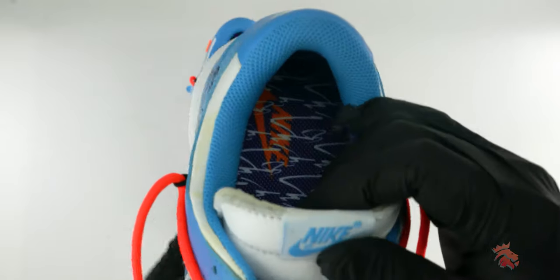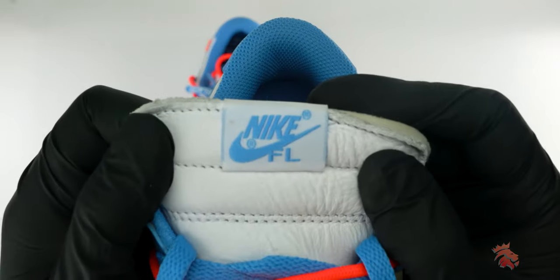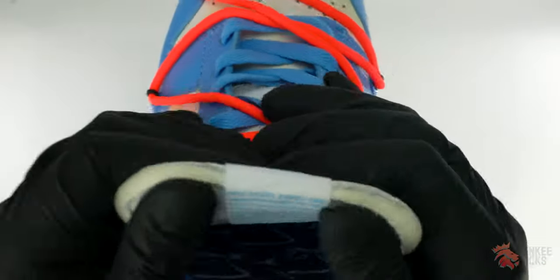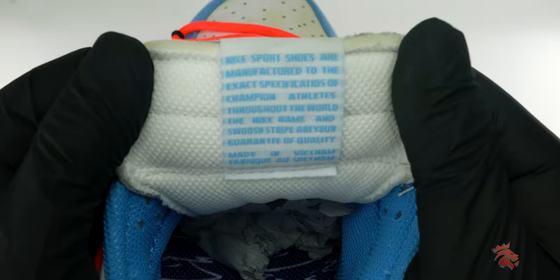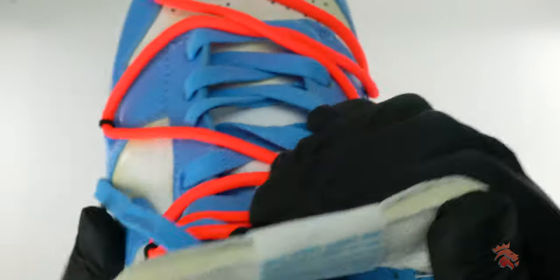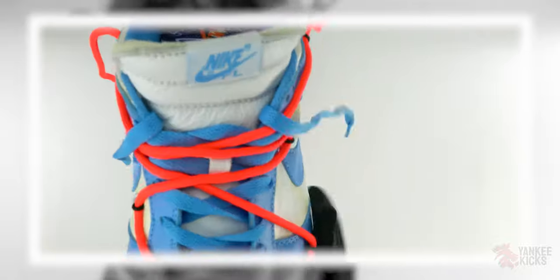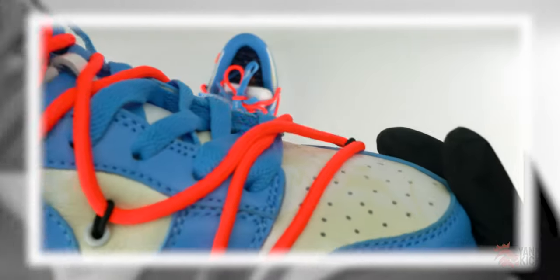Powder blue, similar to the hue used in most UNC colorways, hits the tumble leather overlays. This covers the forefoot, primary shoelaces, synthetic mesh sock liner, and the unique Nike F-L-O-W co-branded tongue tabs.